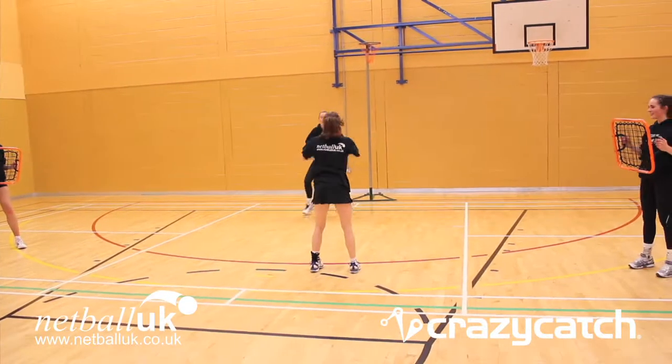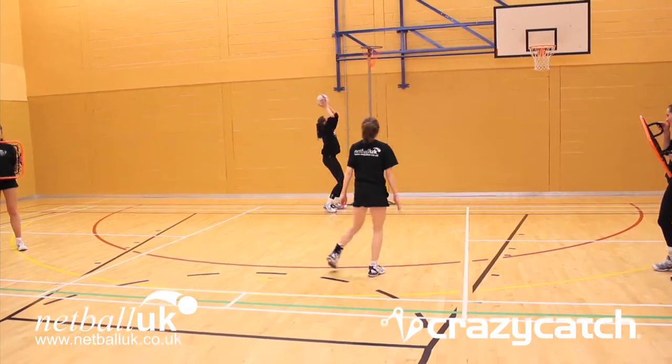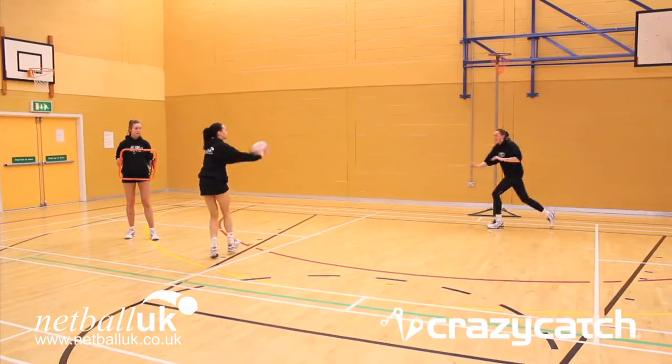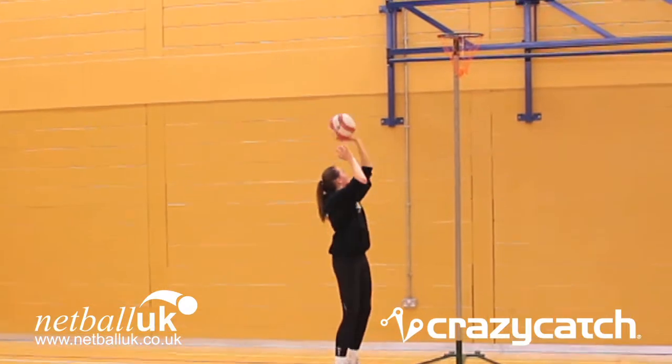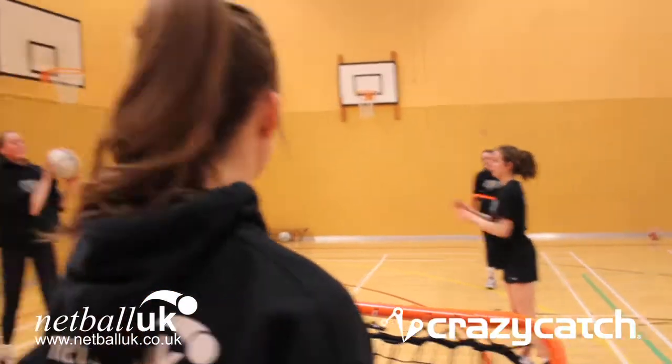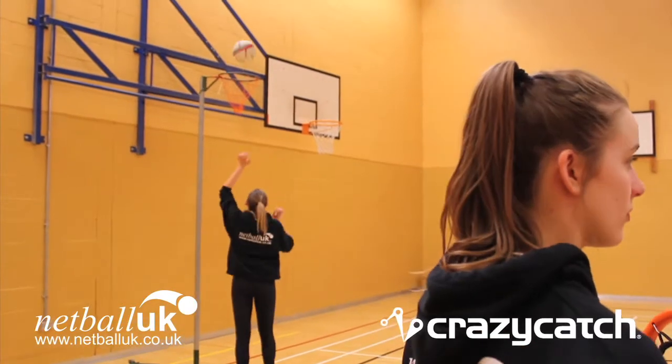This is a centre-court and shooting practice. The two freestyle crazy catches are set up at either side of the circle. The worker runs in, feeds the ball off the crazy catch, and tries to land as close as they can to the circle edge. The shooter receives the ball and then puts a shot up.